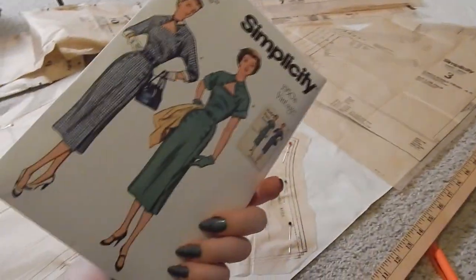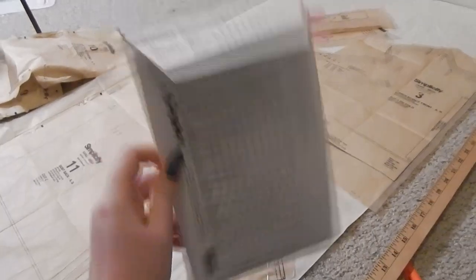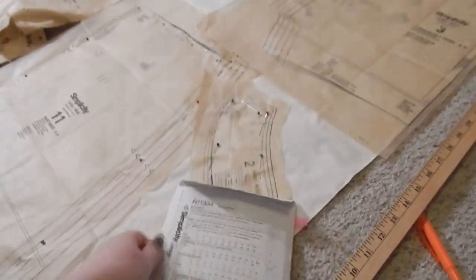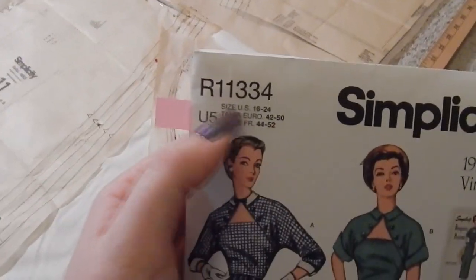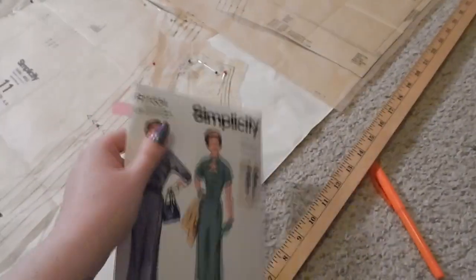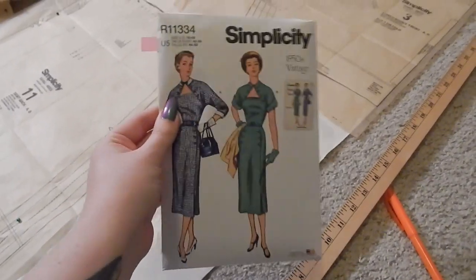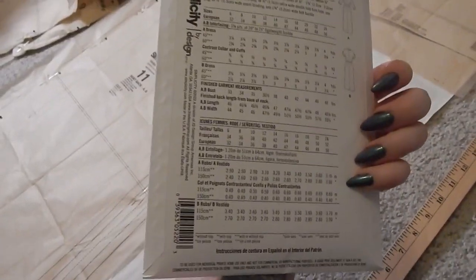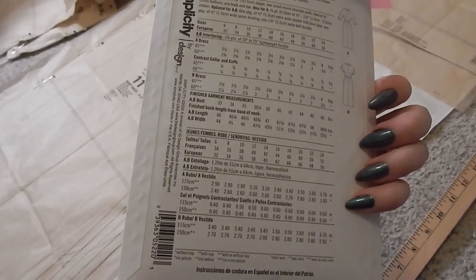Also, if any pattern companies are watching — can we please start putting ease information on the pattern envelope? It would just make things so much easier, especially for people who are in between sizes. So somebody who may be a size 14 to 18, it'll help them pick out which pattern size they need. If we could start a movement to get ease listed on the pattern envelope somewhere, that would be super helpful.